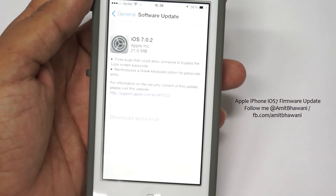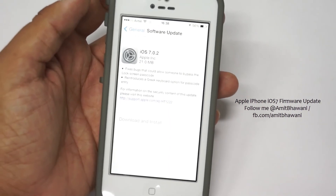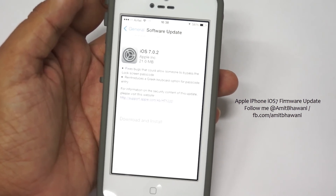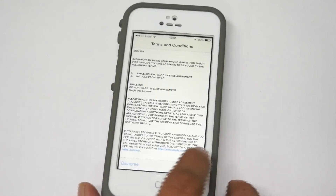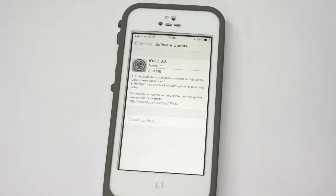If you are a user of an Apple device and don't know about this, you should quickly update your device because you don't know if someone would make use of your phone without you knowing about it. This latest update will help you fix the bypassing the lock screen issue. Do like this video if you like the content, and let us know in the comments if you have any queries around this issue and the new firmware update. Thank you.